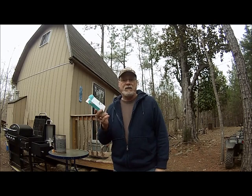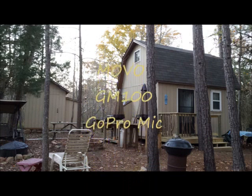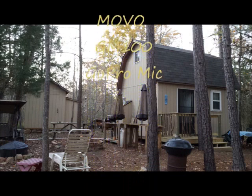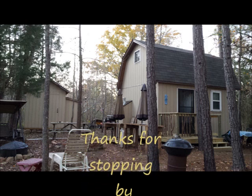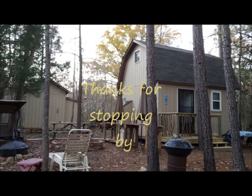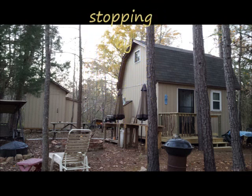So, thanks for watching. We'll see you next time.